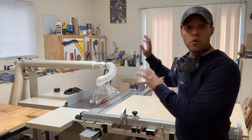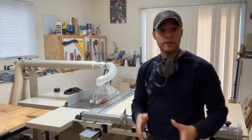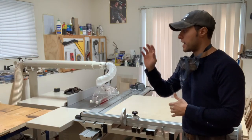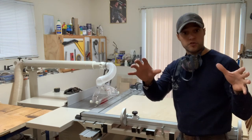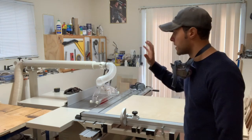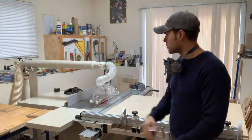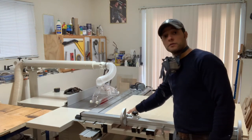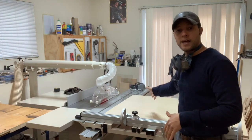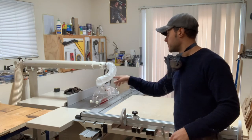Now that I've cut all the sides — the four sides for the two carcasses on each side of the desk — I need to cut the tops and bottoms for those carcasses and also the stretchers, or cross braces, that are going to support the whole thing and keep it square and stable. Then we're going to cut the top and cut all the solid wood edge banding. So let's start by squaring up one edge, rotating it, making a nice 90-degree square edge, and then we can start cutting the tops and bottoms to the dimensions I need.